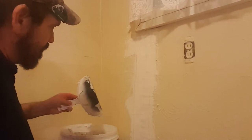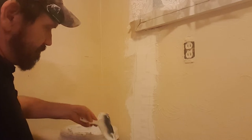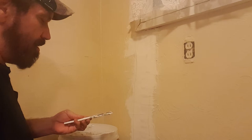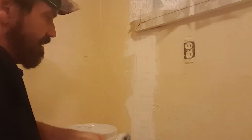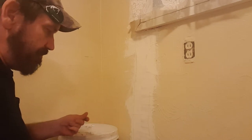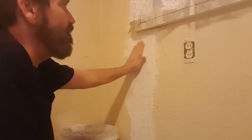I put joint compound on it — drywall mud, spackling, whatever you want to call it — and I filled in the very thin gap. I ran it all the way down and all the way up from the trim and got it flush. Now it's smooth going across the texture.